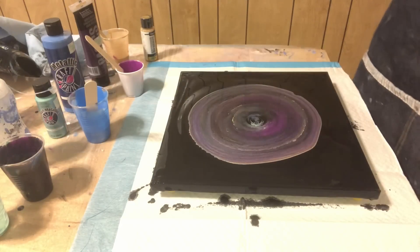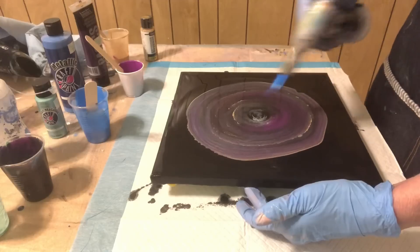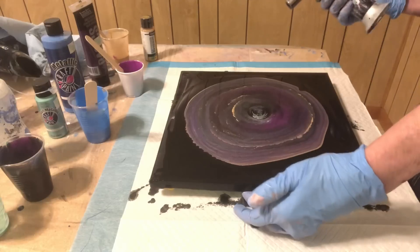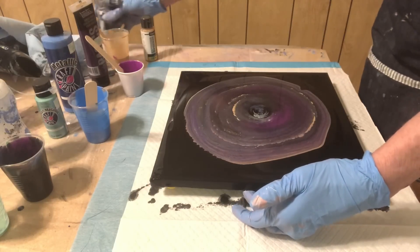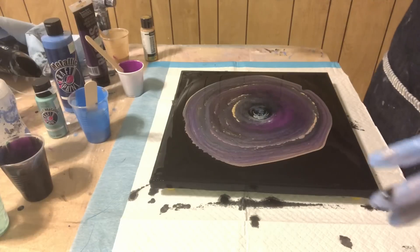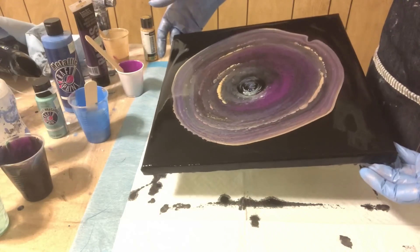Now I'm gonna let it sit there for a minute. I'm gonna pop some bubbles. Looks like I may have some cells this time — I hope so. Because I've been watching these videos where everybody's getting all this cell action from the 24 karat gold, so I went out and got some. And I don't want to be disappointed.